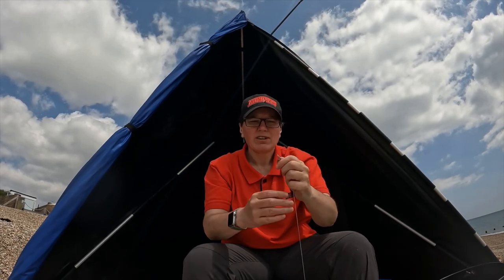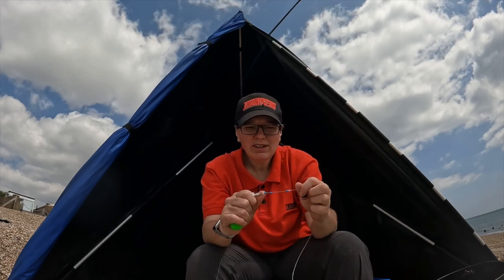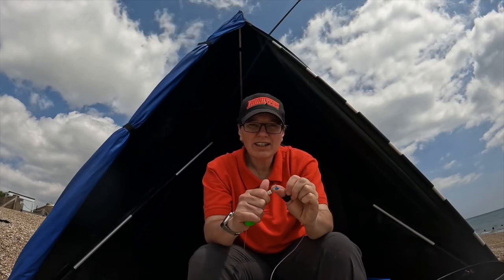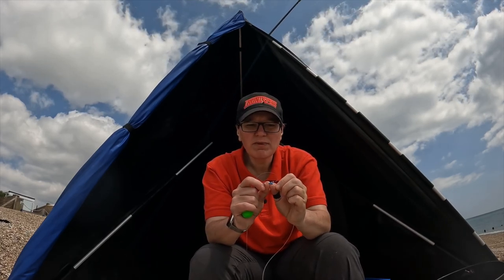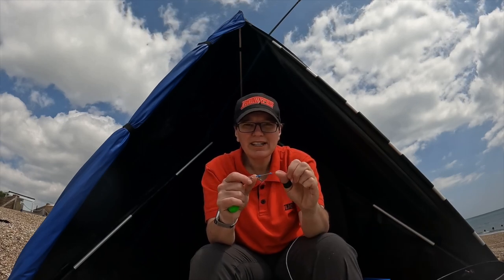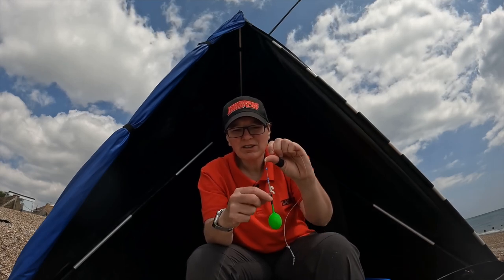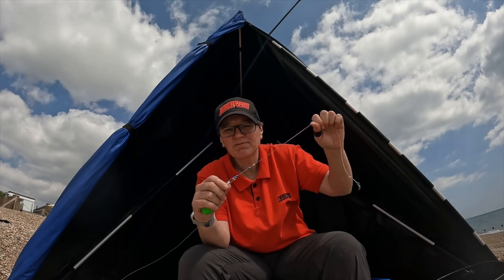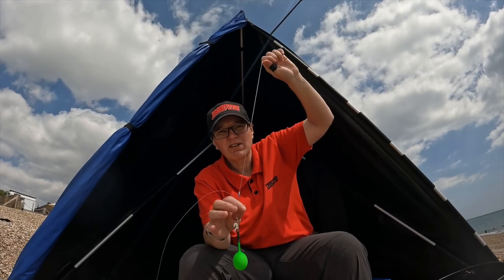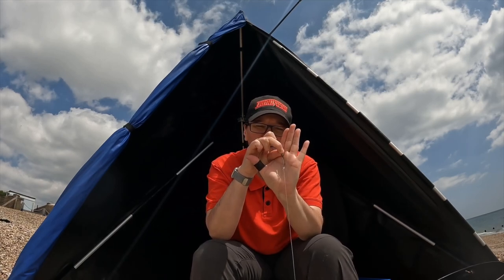Looking at the rig body, this is about an 18-inch rig body. I have a clip at the bottom and then a size 8 rolling swivel trapped between two beads, a spring, another bead, and a rig gum stop knot. The advantage of the rig gum stop is that if I need to replace my hook and the snood becomes shorter, I can just move that stop knot and still have a working rig. There's a 75-pound Zenon rig body, and at the top I have a clip.